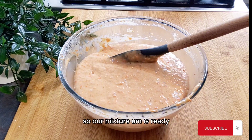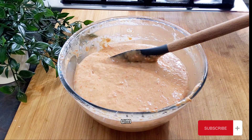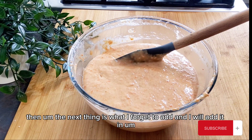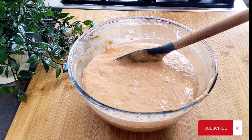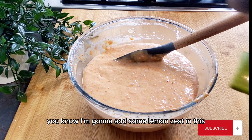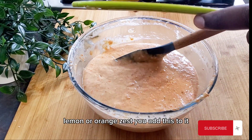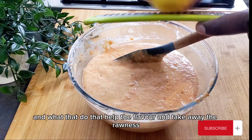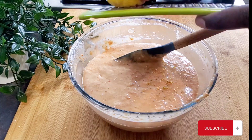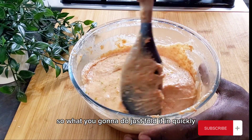Our mixture is ready, so I'm going to pour it straight into the baking tin. The next thing — I forgot to add, but I'll add it in now — is some lemon zest, very important. Lemon or orange zest: add this to it and it helps the flavor and takes away the rawness of the egg, giving you a proper balance. Just fold it in quickly.